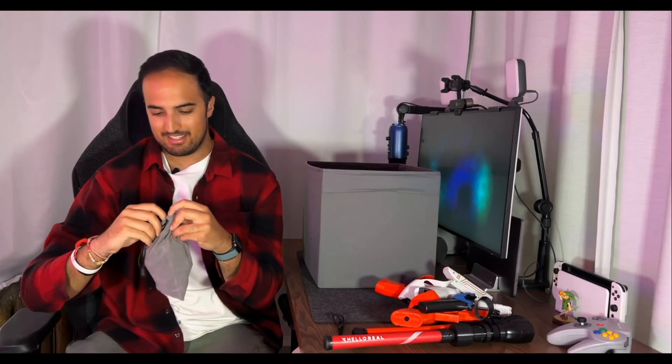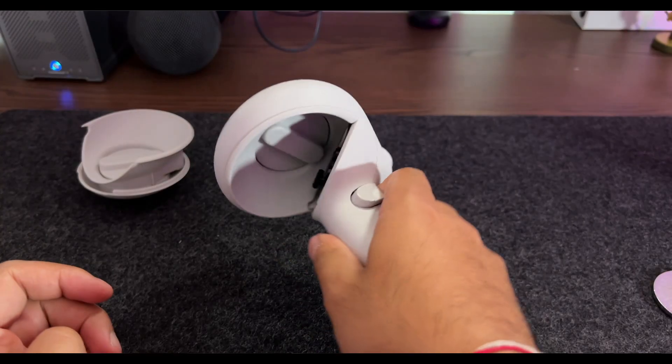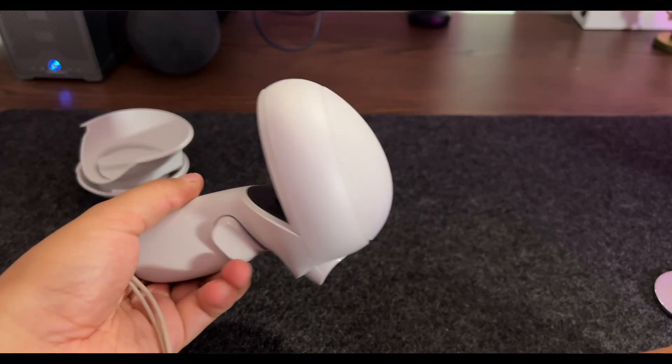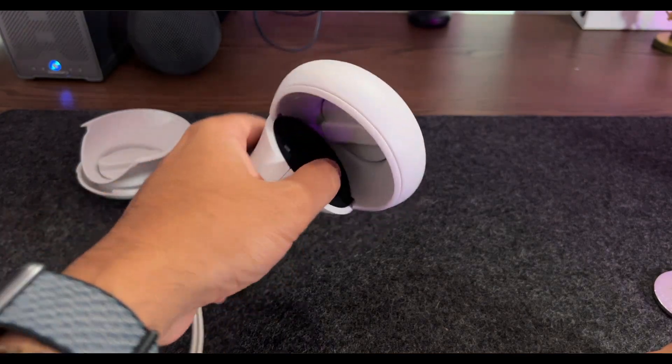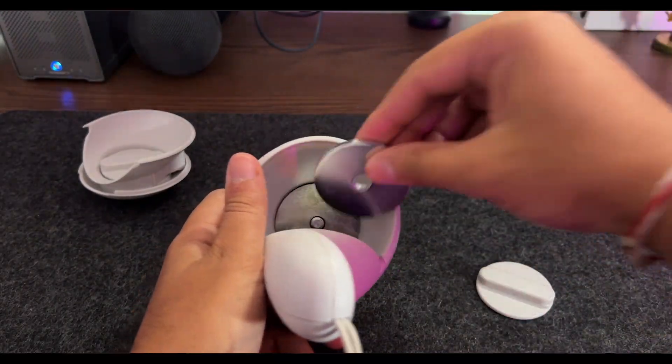Next up we have some weights that attach to the end of your Quest 2 controllers. These won't be Quest 3 compatible because they use the IR ring to connect to the Quest 2 controllers. They add up to 100 grams per controller and are designed for VR fitness apps to add resistance to your training. You can spin the bottom out and adjust the weights — they're 25 grams each. They were okay, but using the wrist straps with this creates a lot of tension on your wrist, which is not pleasant. There are better alternatives.